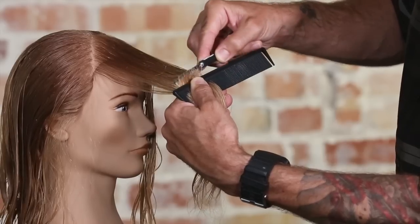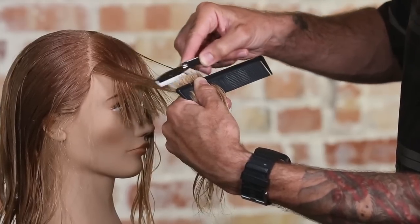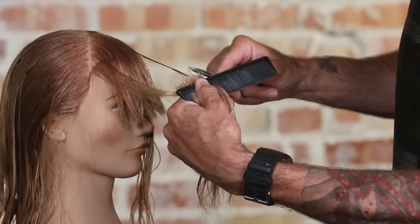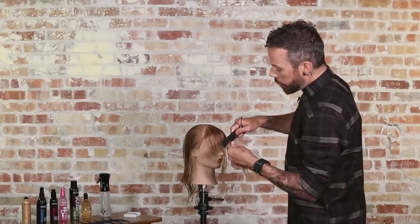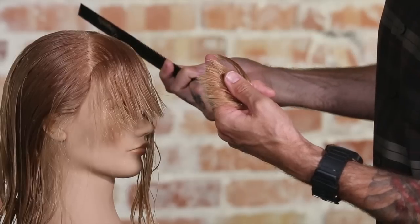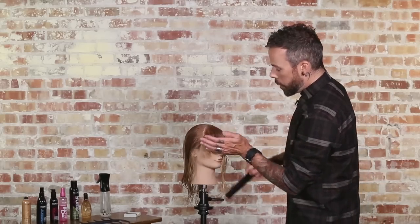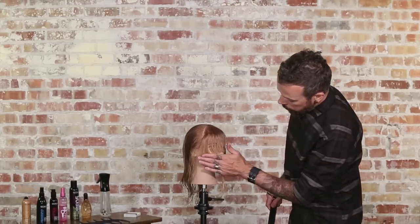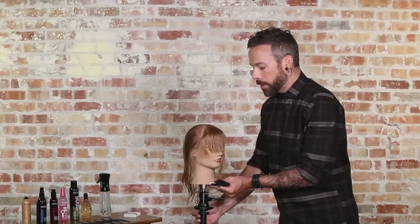You can see how different of an approach that is versus classic razor cutting, where I'd be coming across the hair this way. What that does for me is it leaves a very, very soft edge to the straight line, and that's one of the huge benefits of using this technique rather than a straight razor cut. You can cut a nice fringe that has a very, very soft line to it.